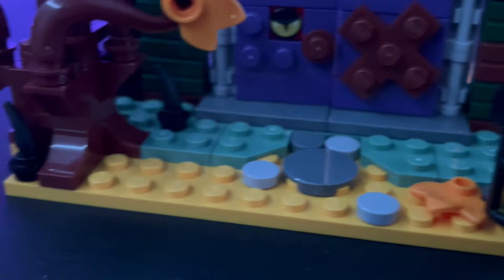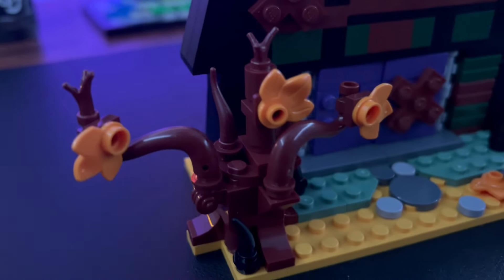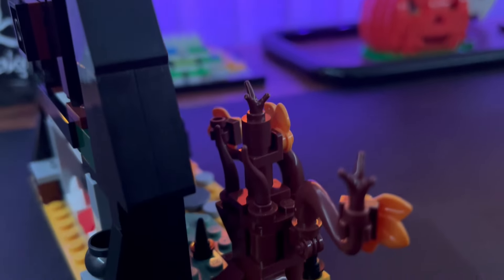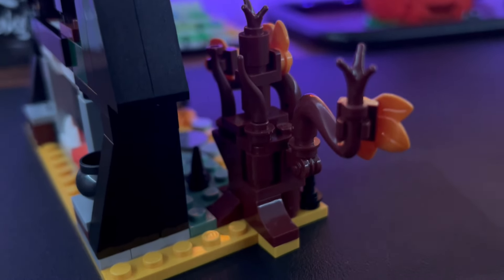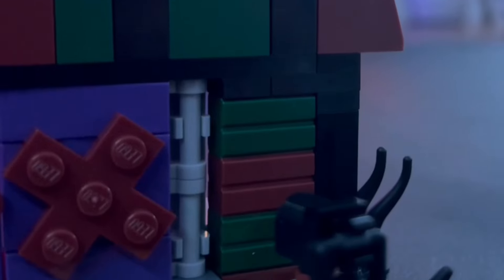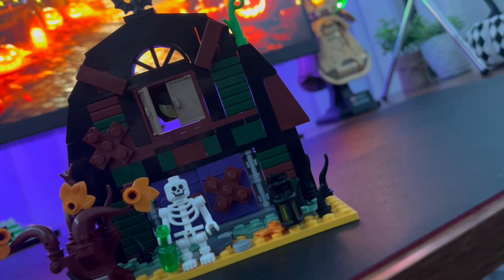We have these black venom-looking things — I'm not too sure what they are but they definitely give the set a bit of a spooky feel. On the left side of the set we have a nice little tree. It's just a small build for a tree but I think they've done a half-decent job. I feel like maybe they could have done with a few more leaves, but it is a decent little tree.